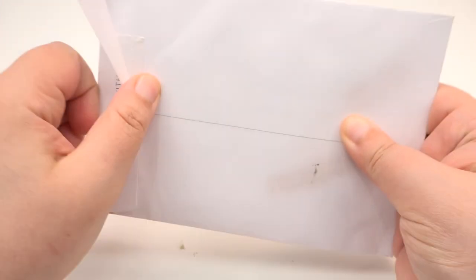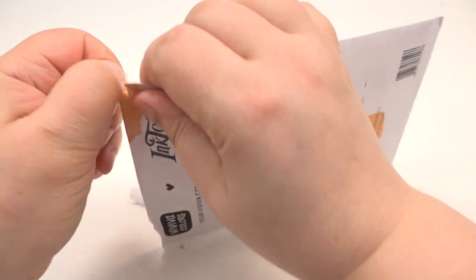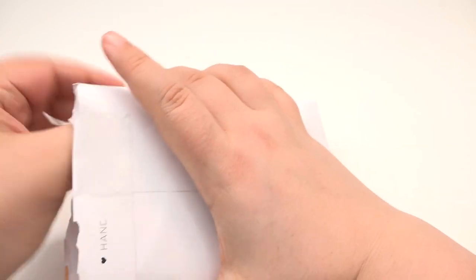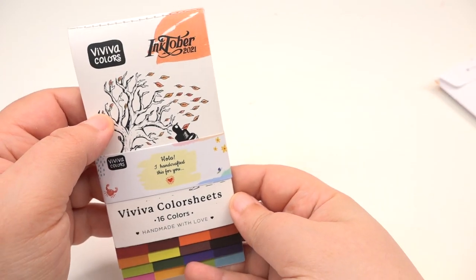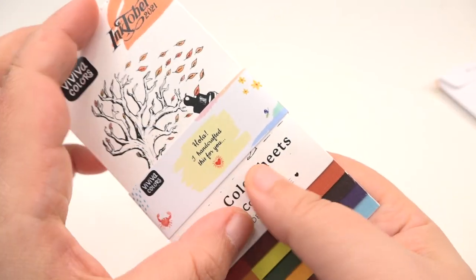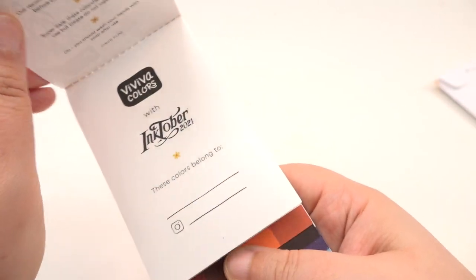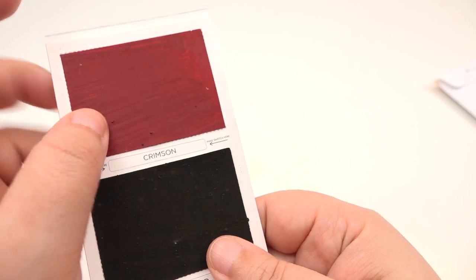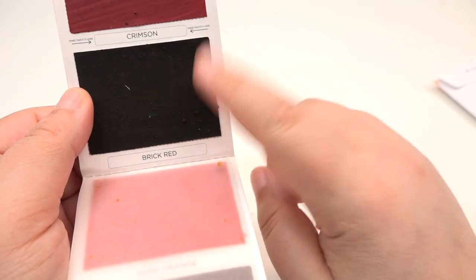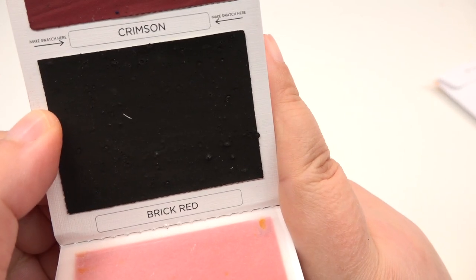These were the postcards, and this was a limited edition bundle for Inktober. So here you can see these are handcrafted for you. These are basically colored sheets, and here we have the watercolor colors. Even though it says brick red and it looks very much black, in real life it's supposed to be brick red. So let's go ahead and swatch. We have paper here, we have dusk orange - you have all these colors on those tabs and they activate just by putting a brush.